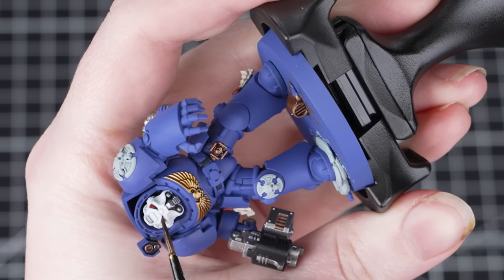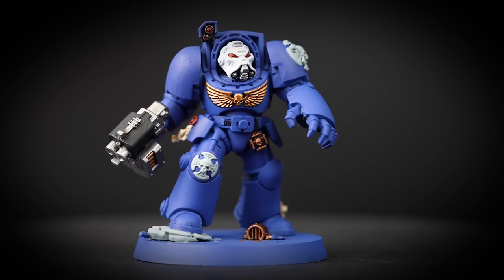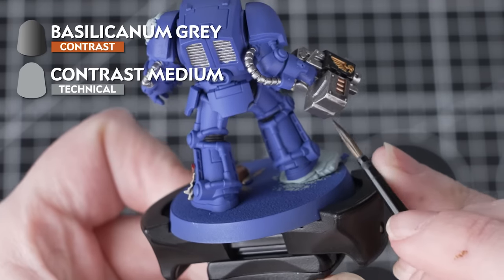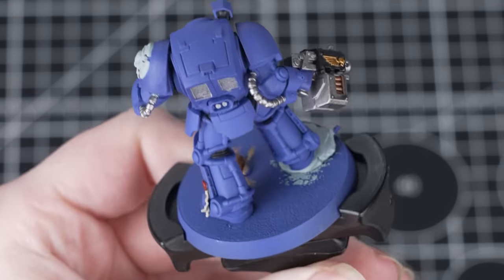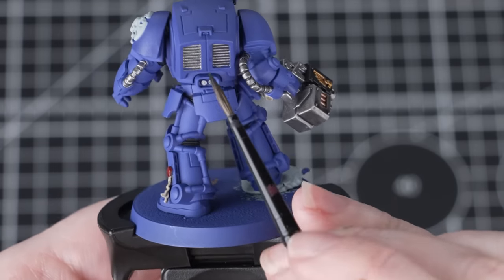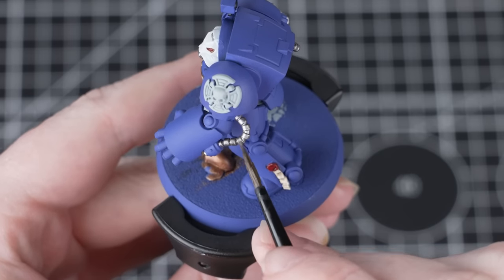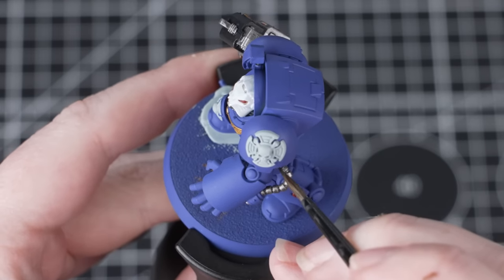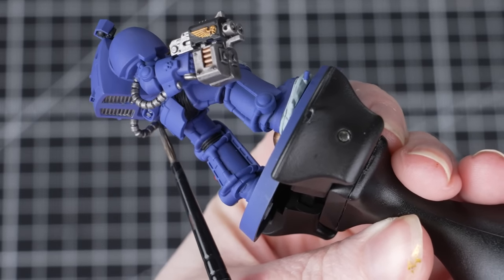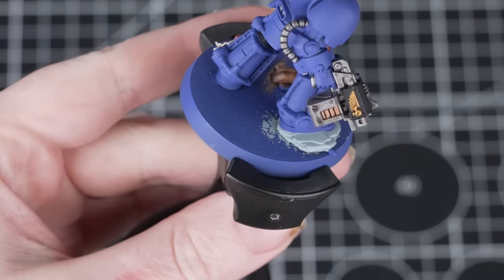This will add much more depth and really tie everything together. If you find that it is pooling too much in any of those recesses, clean off your brush and use that to soak up any excess. Now we're going to use Basilicanum Grey and Contrast Medium, using it in several different ways — over the silver and grey details as well as acting as a recess shade for the armour. To start, thin it down with one part Contrast Medium to one part Basilicanum Grey and apply this over the silver details. Just like with the Agrax Earthshade, thinning it down means it's more subtle and doesn't overpower that base coat.